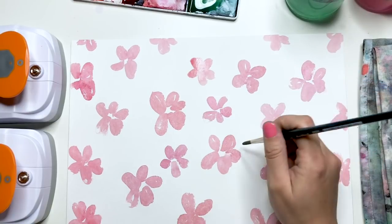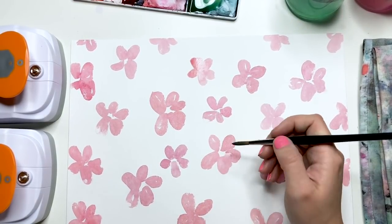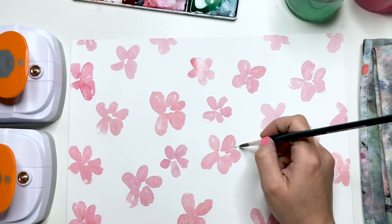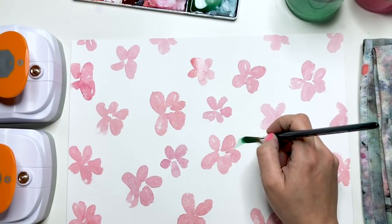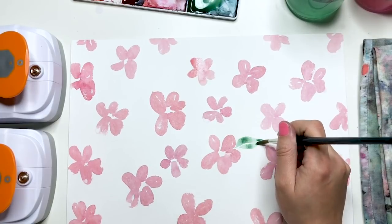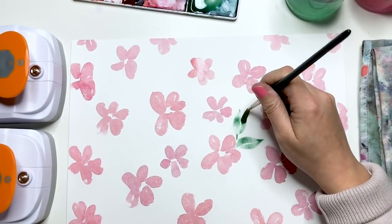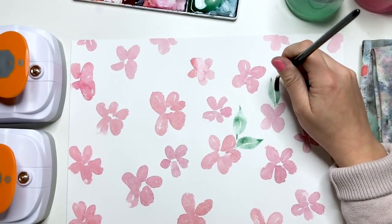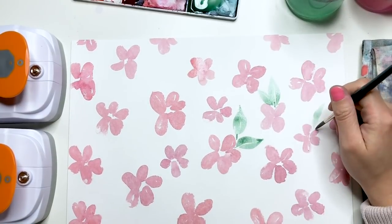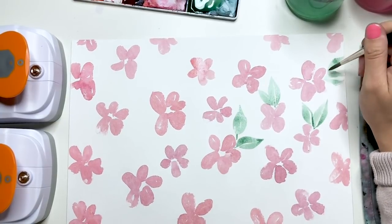Das Grün sollte gut transparent sein. Ich zeige jetzt einmal, wie wir die Grundblätter mit dem Pinsel malen. Ich nehme meinen Größe 6 Pinsel und male nur mit der Spitze einen kleinen Stiel. Dann denke ich mir eine Mittellinie und setze den Pinsel zur einen Seite der Mittellinie auf, drücke ihn nach außen und komme dann zur Spitze, zur Mittellinie wieder nach oben und ziehe ihn zu einer Spitze hoch. Das Ganze mache ich dann auch nochmal für die zweite Seite – und so kann ich ganz einfach mit dem Pinsel meine Blätter formen.